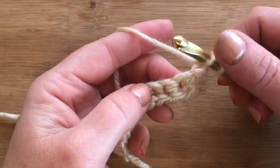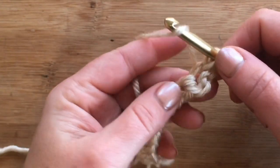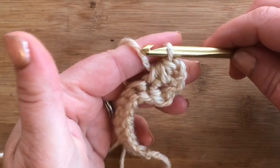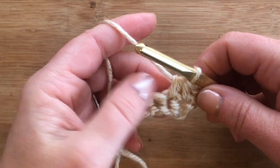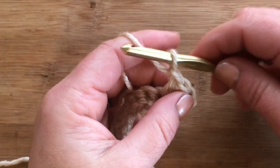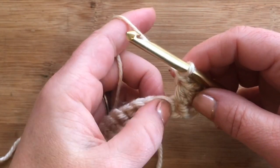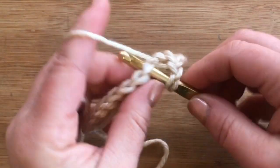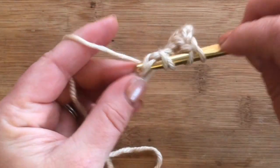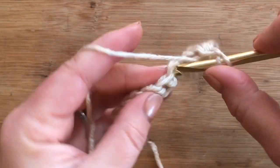We're going to half double crochet two together. You do that by yarning over first, inserting your hook, yarn over and pull up one loop, yarn over, insert your hook in the next stitch, yarn over and pull up a loop, then yarn over and pull through all loops on your hook. That's actually a decrease stitch, but for this pattern we're going to chain one here to make up for the lost stitch — so we're not skipping anything, just going straight into the next stitch and repeating until the very end.